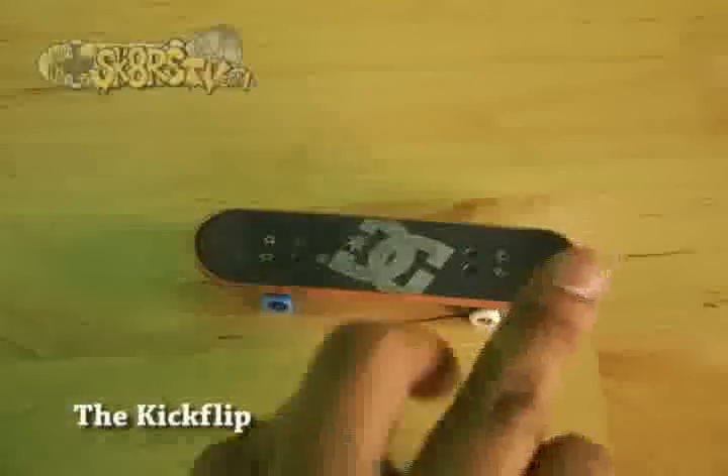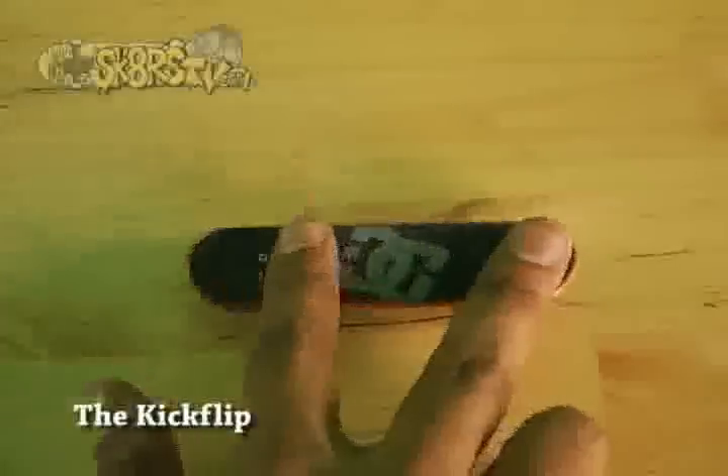To do a kick flip, you must first make sure that your feet are in ollie position. Once you are positioned, pop the board with your middle finger while sliding your pointing finger forward. You're going to want to give the board a slight flick with your pointing finger so you can start the kick flip rotation.